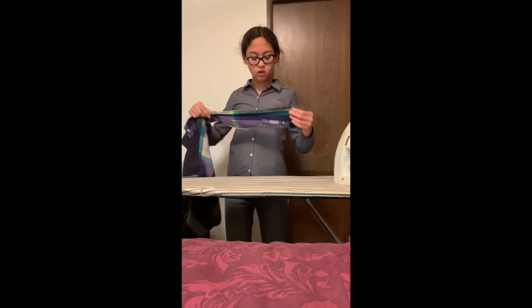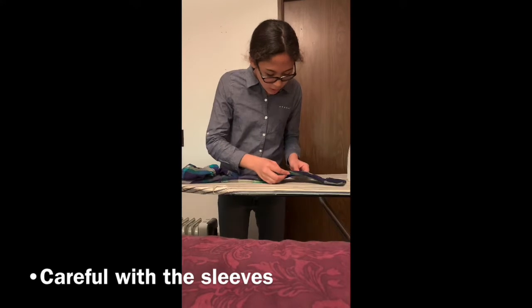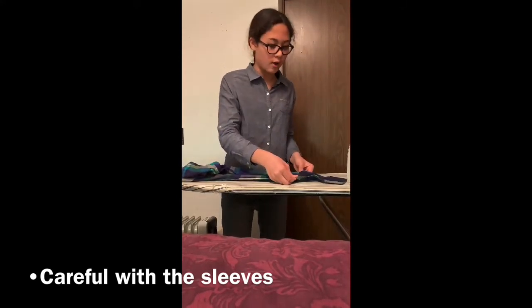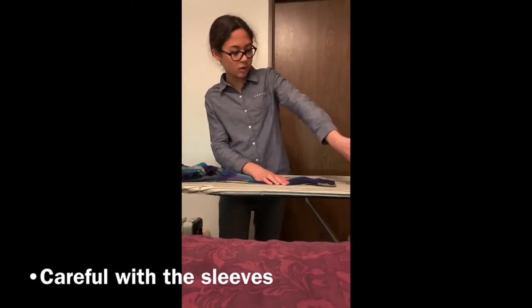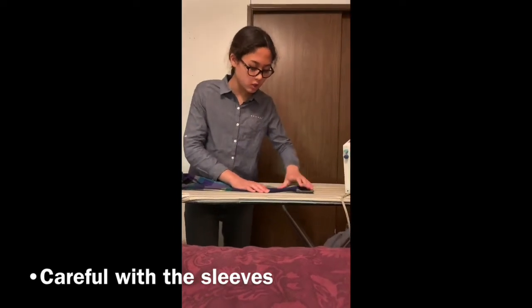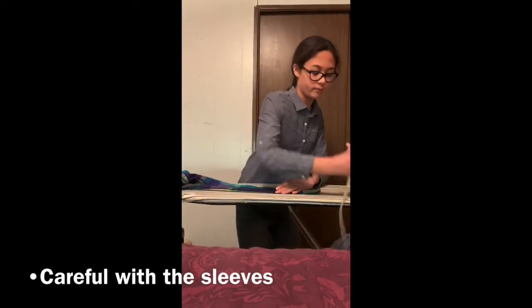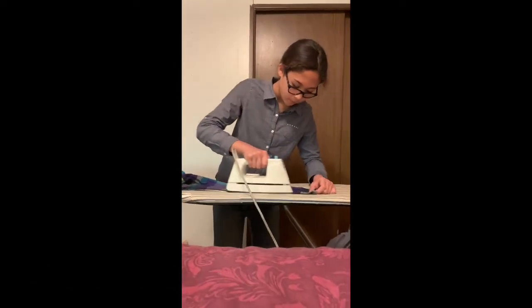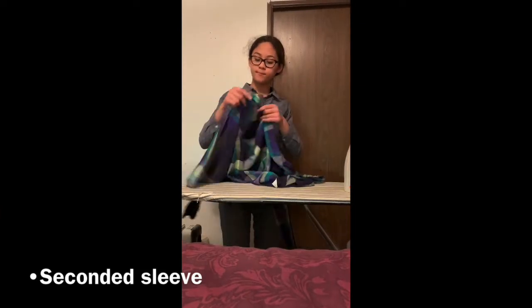Now I'm going to do the sleeves. The sleeves are going to be kind of hard. What you do is this little part where it's sewn — you make sure that's on the end, and if it's very wrinkly you have to stretch it. But if it's not very wrinkly, you don't really have to stretch it. I finished my first sleeve, now I'm on to my second.